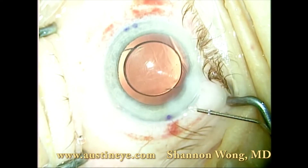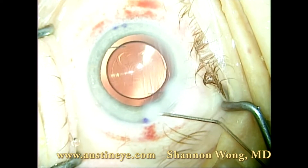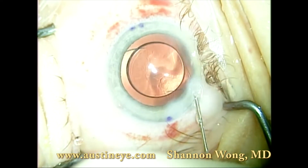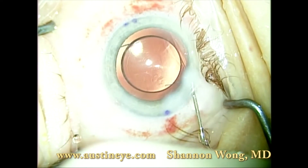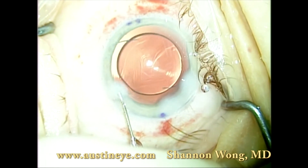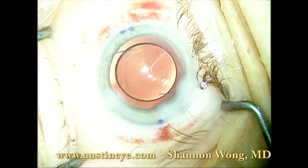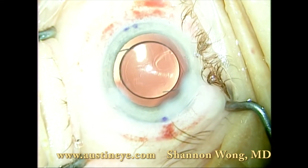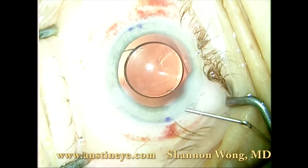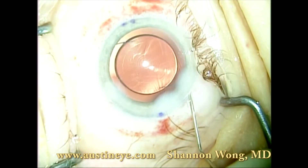The optic is secured behind the anterior capsule leaflets. These corneal incisions seal virtually every time without the need for any suture material. We confirm that when the patient is asked to look at the microscope light, the light reflection is within the central circle of the lens implant.